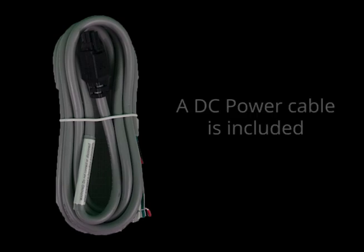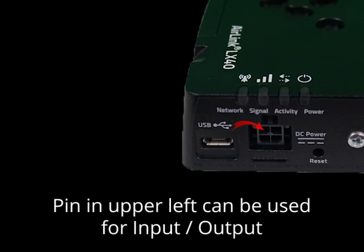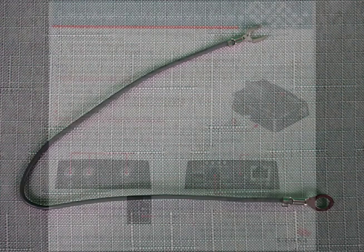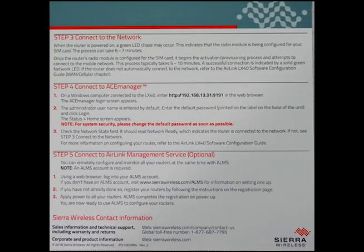To power the device, a DC power cable is provided. One of the pins, pin 4 in the upper left, can also be used as an input-output pin. There is a ground cable that helps to keep the device safe. To assist you with getting started, a quick start guide is provided. It covers how to set up the device, including how to insert the SIM card to gain cellular connectivity.